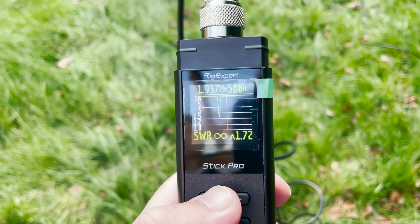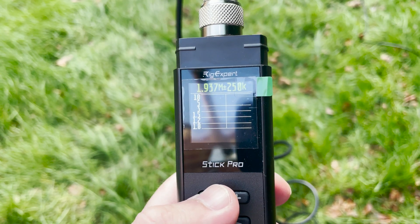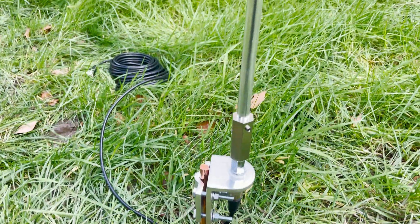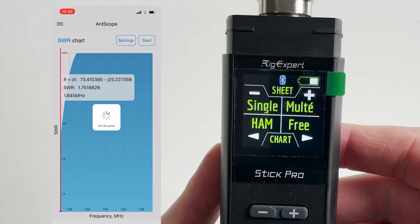Here on the screen of the Stick Pro we have the desired frequency set at 1.937 MHz, and below this we can see the dip, which is where the antenna is actually resonant. What we need to do is adjust the antenna so that the dip aligns with the line representing 1.937 MHz. If the lowest dip is below your required resonance then you need to shorten the antenna; if the lowest dip is above your desired frequency then you'll need to lengthen the antenna. This is a rule of thumb for pretty much any antenna.